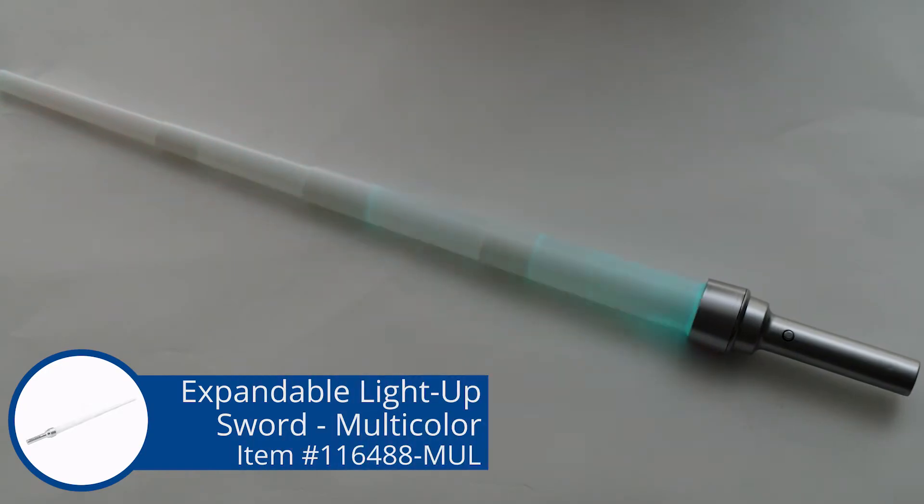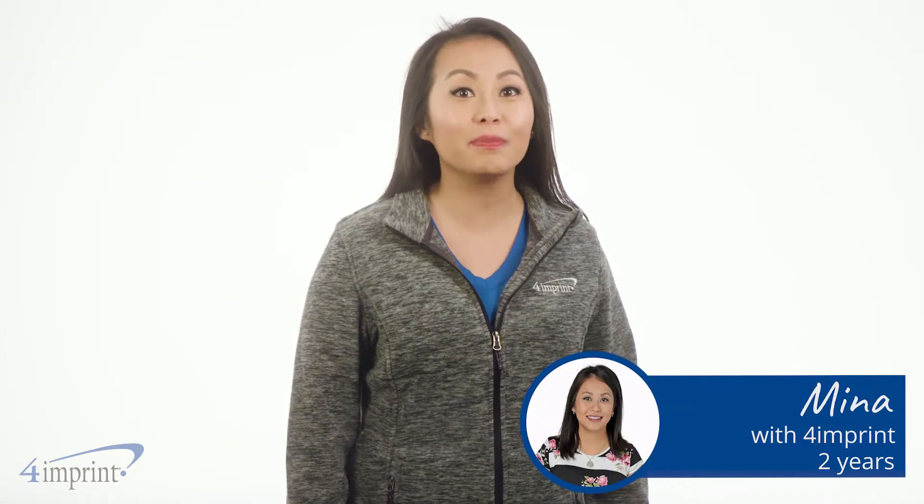A fun way to add a little light to your next party, trade show, or event. Hi, my name is Mina and today we're checking out the expandable light-up sword multicolor.